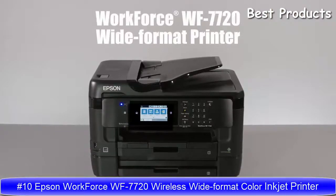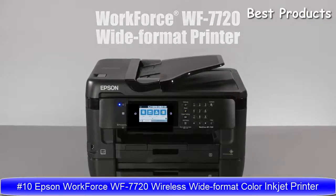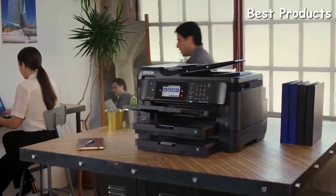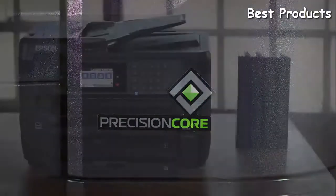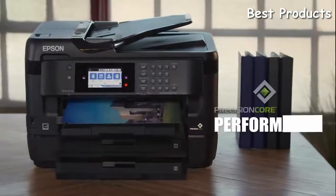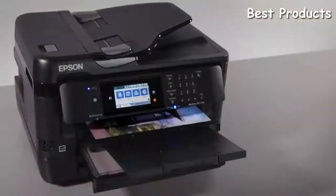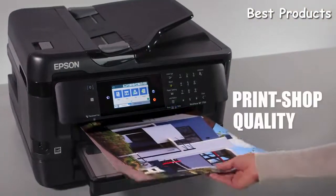Introducing the Epson Workforce WF7720 Wide Format All-in-One Printer, that combines superior quality and features with affordability. Powered by Epson's groundbreaking Precision Core technology, the WF7720 delivers performance beyond laser.